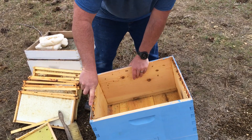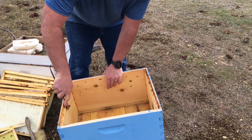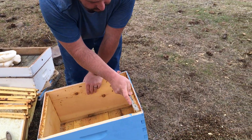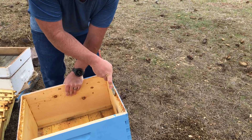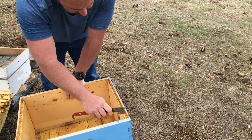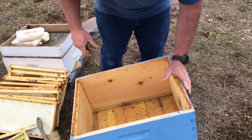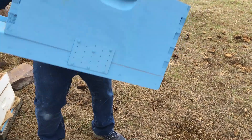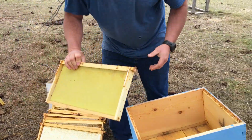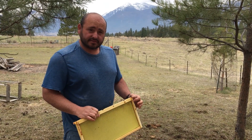All I'm doing is cleaning off some of this propolis where my frames sit, so it's easier to get my frames in and out. This is just a hive tool I'm using — you can use anything, but the hive tool is a lot easier. It's got a nice sharp edge on it.